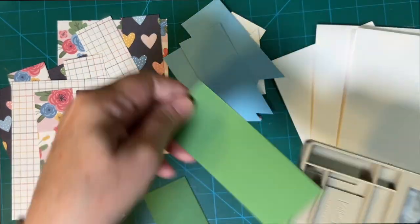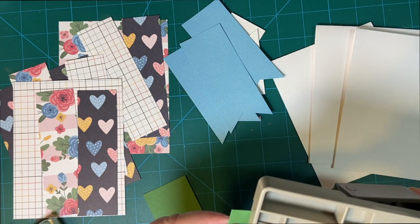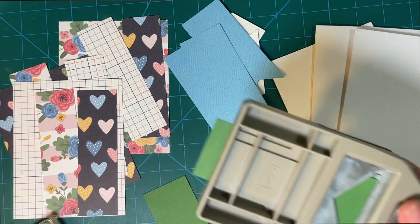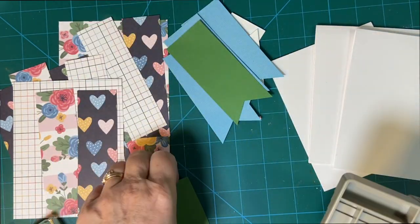Now, these are both the same size. The blue and the garden green are both the same size, but I will be able to trim it from the top to put them on my card. You'll see that shortly.